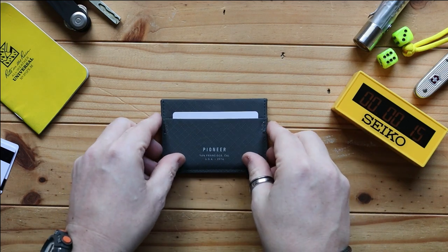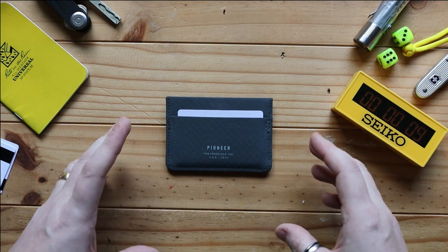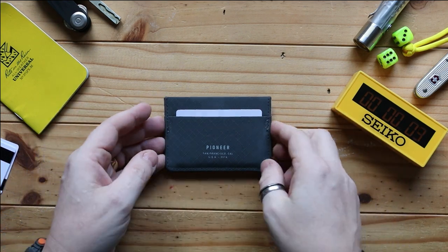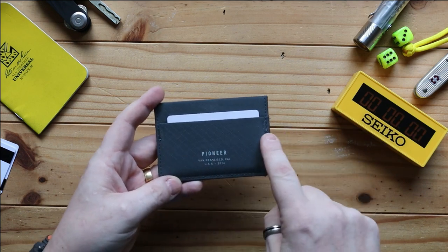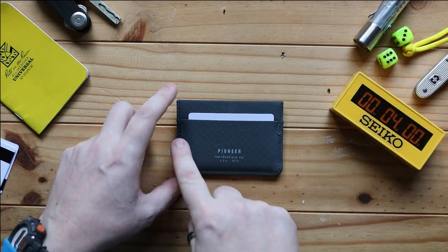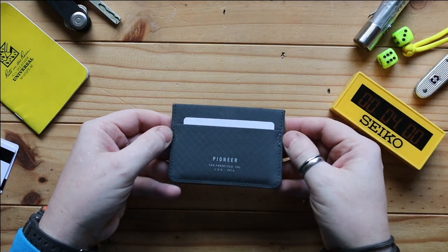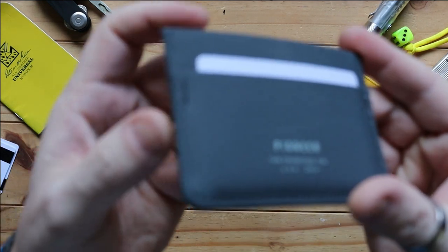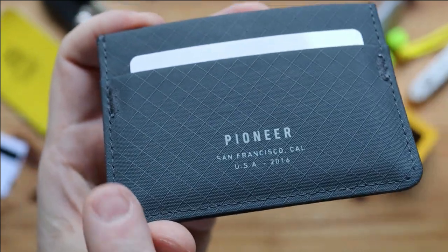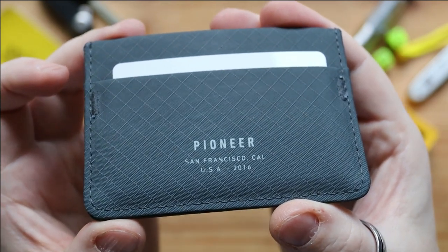I've had this now for about four or maybe five months and it's just starting to wear in. As far as construction is concerned, you have stitching all the way around the outside which seems very strong. Where the pressure points are — where the bits that will take the most stress are — they have really gone overboard with the stitching there to make sure those stress points are super strong.